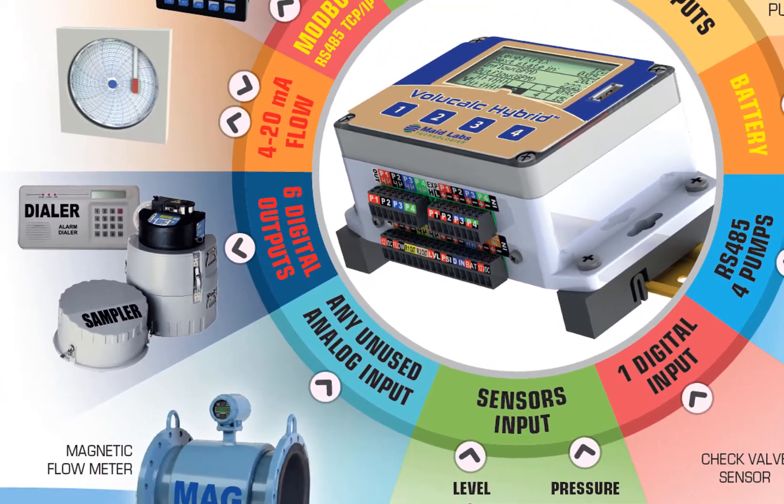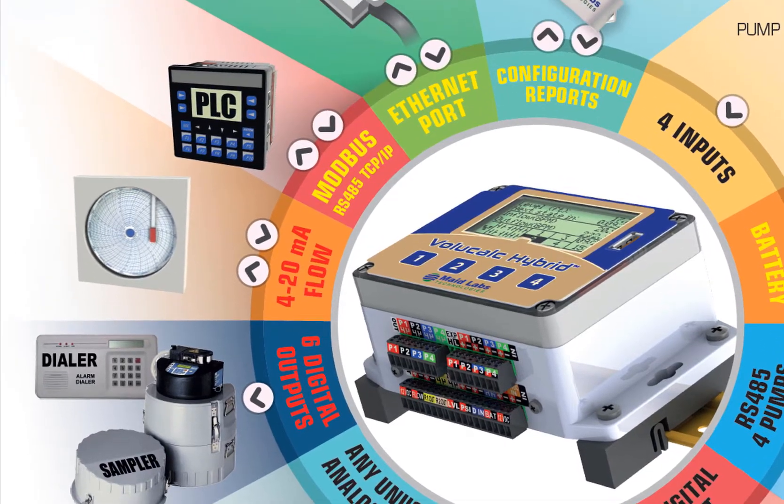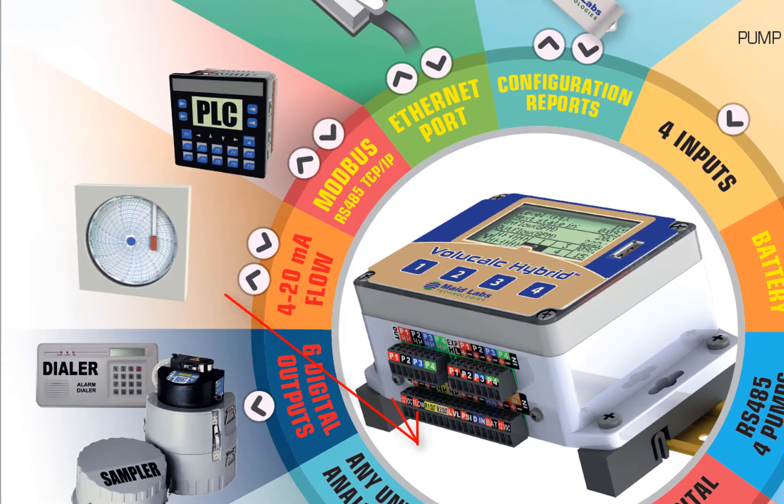We have six digital outputs on the VoliCalc Hybrid. They can be used for a dialer, for flow proportional sampling, or made to close based on specific types of alarms. We also have a 4 to 20 milliamp output, which is proportional to the flow calculated in real time when the VoliCalc Hybrid is connected to an analog level sensor. If it's not connected to an analog level sensor, it will wait until the end of a cycle to calculate the average flow during that cycle.